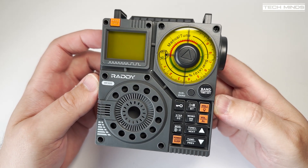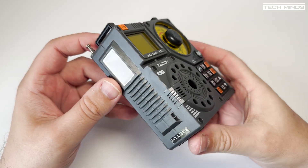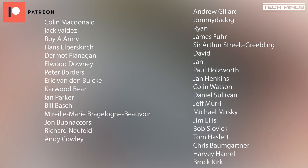Anyway guys, that's something a little bit different for the channel, and incidentally I'm launching a new channel soon, so watch out for news about that. Take care, stay safe, see you in the next one — and good luck.